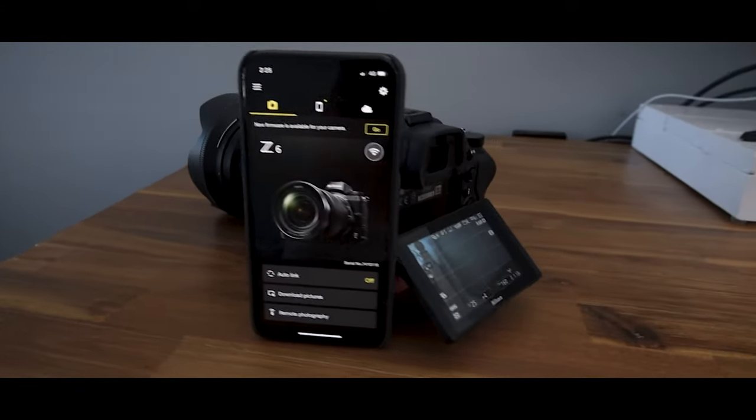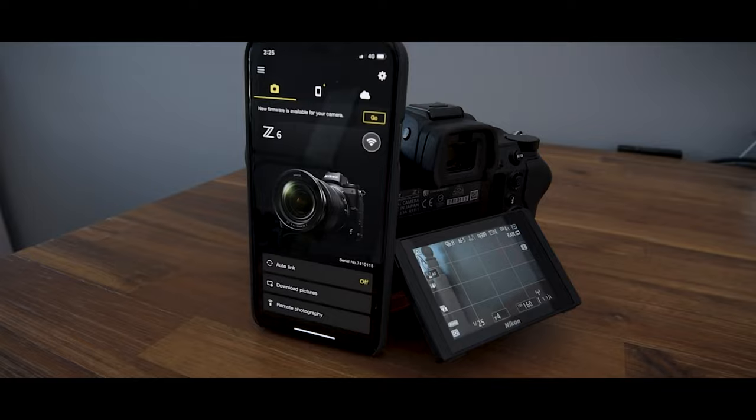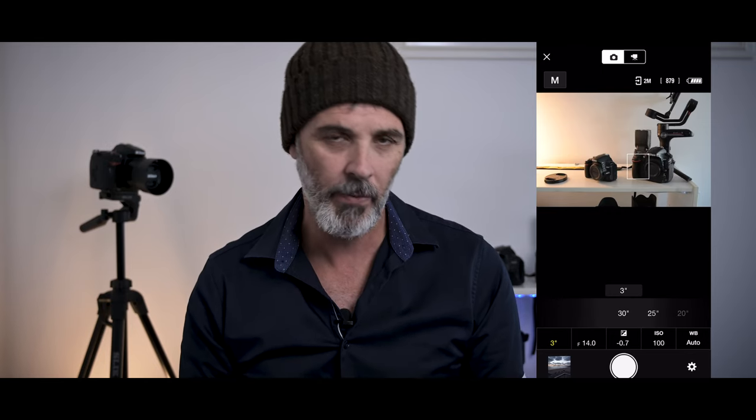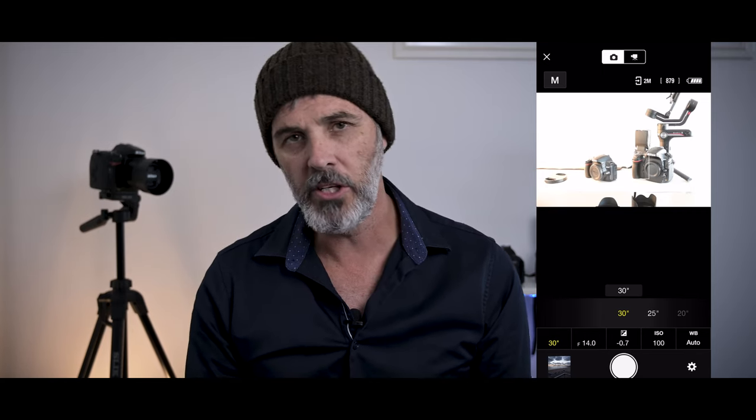Now let's talk about the pros. Snapbridge has a quite stable connection — I haven't found it losing connection with my camera throughout the sessions I've used it. I also like the fact that as you adjust your exposure settings on the app, it actually adjusts the picture through live view, so it will reduce or increase the exposure as you change the settings. So even though it doesn't have a histogram, you can see what it's doing to the image as you make adjustments.